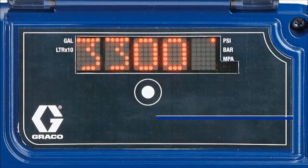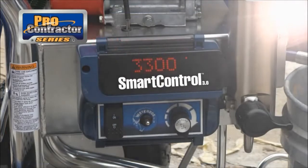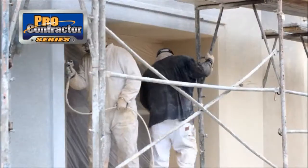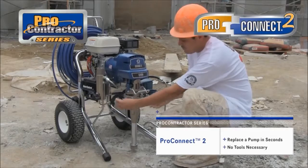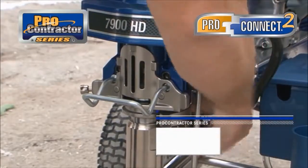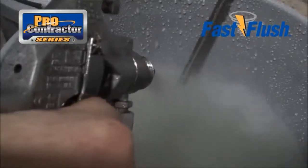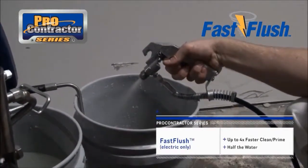Keep precise track of a job — pressure, gallons and even diagnostics — with Graco's Advanced SmartControl 3.0 with LED display. Even in bright sunlight, important information can be verified from a distance. The Watchdog Pump Protection System will automatically shut down the sprayer when the paint bucket is empty, preventing damage and extending the life of the pump. Pumps wear faster if run dry. ProConnect 2 allows you to replace your pump in seconds, without any tools — never again have downtime just to replace a pump. This revolutionary design keeps you painting, saving you time and money. Cleaning and priming have never been faster and easier. Graco's Fast Flush runs the motor and flow rate at the fastest speed in the industry, requiring much less water on the job site. Up to four times faster cleaning and priming, with half the water.